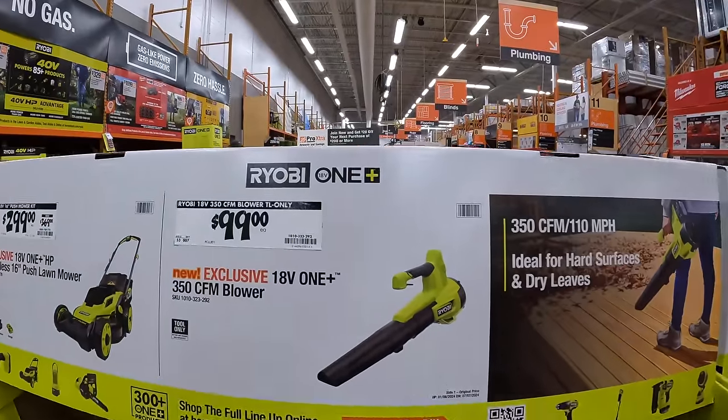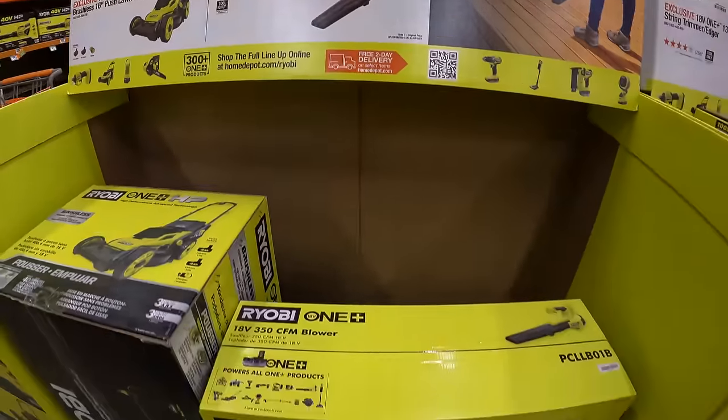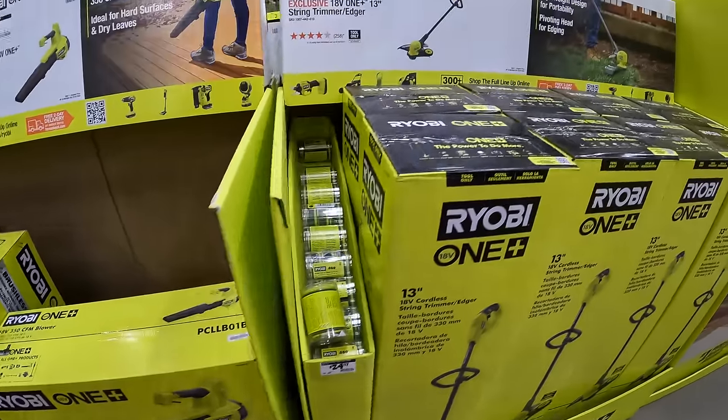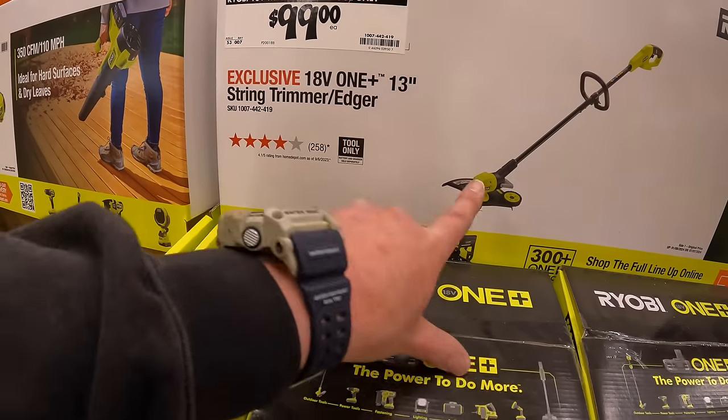$99 for the 350 CFM blower by Ryobi, or $99 for the 13-inch string trimmer and edger.